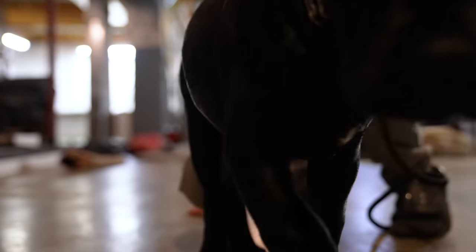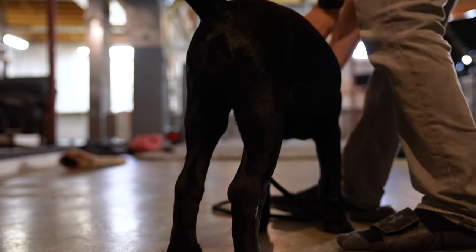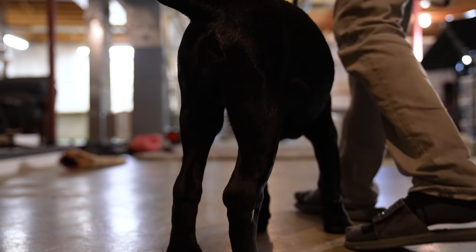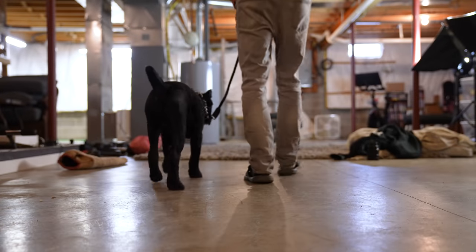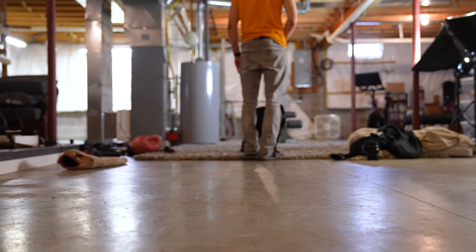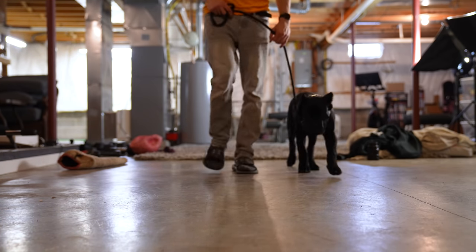I'm just giving this a quick experiment because I'd rather use less pressure when training a dog than more. A prong collar actually requires less pressure typically because the dog understands it more. So let's try this out. Justice, over here buddy, come here. Get it on the proper side, fitted properly. Let's see how this goes. Be very gentle with him and with everything I do. Justice, heel. Good, heel.